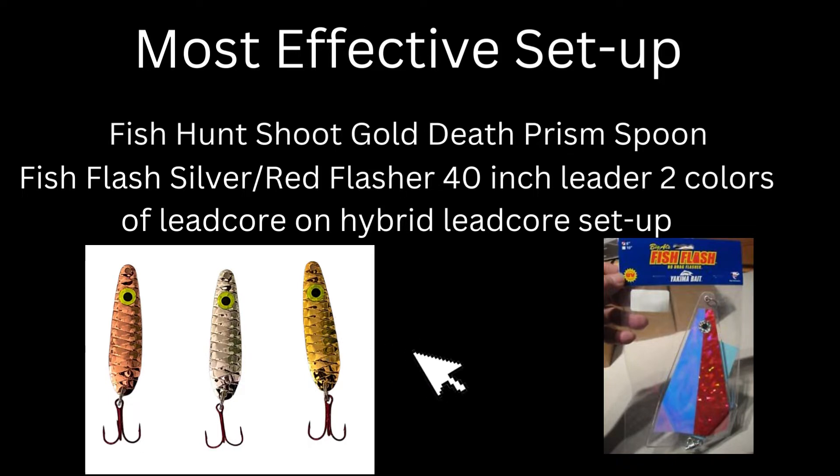Mike had the most effective setup. He put it on first thing in the morning, fished it all day long, and it was just a steady producer. That was a Fish Flash flasher in red and silver, a 40-plus inch leader to a fishhuntshoot.com gold Death Prism spoon.